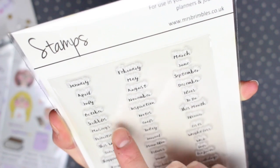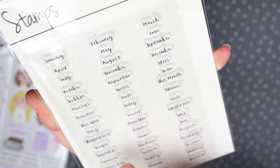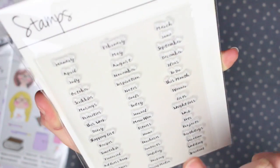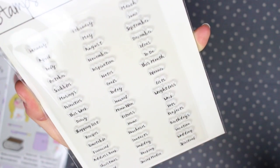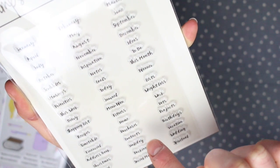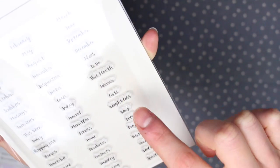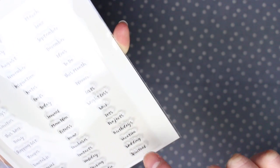Then there are category label stamps including: scribbles, musings, priorities, this week, diary, shopping list, recipes, timetable, financial, address book, Christmas, travel, events, inspiration, notes, goals, today, journal, menu plan, fitness, home, purchases, contacts, holiday, packing, social media, ideas, to do, this month, planner, lists, weight loss, work, pets, projects, birthdays, vacation, wedding, and spiritual.